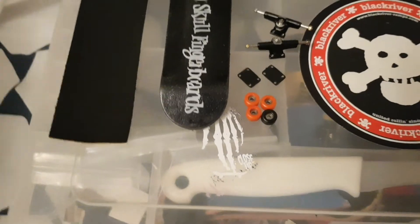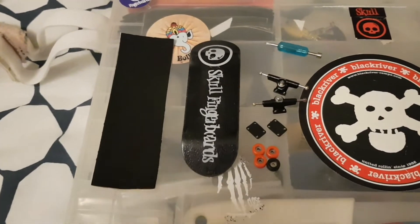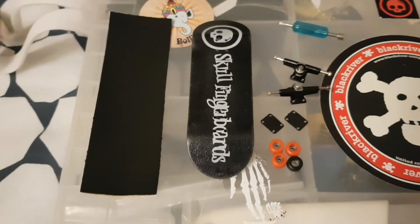Go follow my fingerboard Instagram — that'll be on the screen or down in the description. Thanks for watching, thanks for 100 subscribers, and hopefully I'll be uploading a little bit more this year. See you guys later.